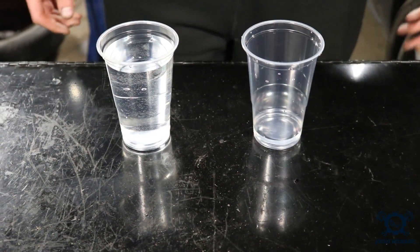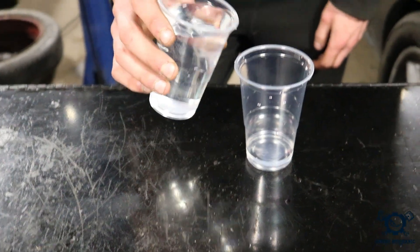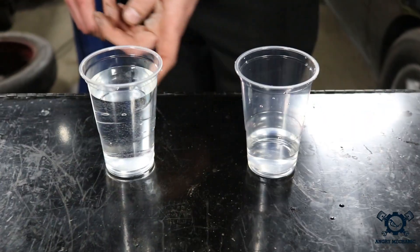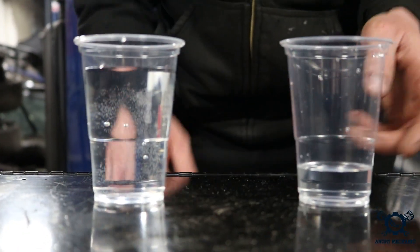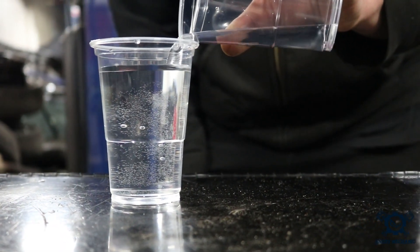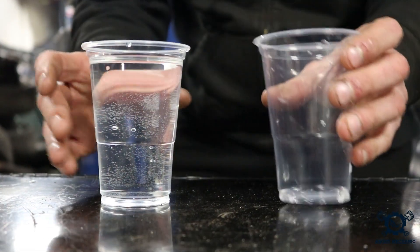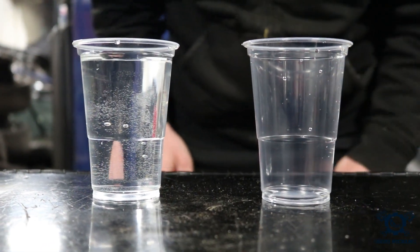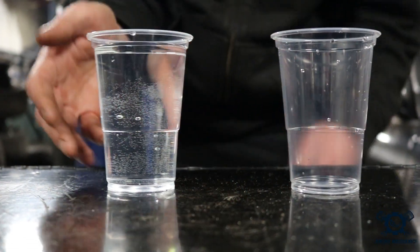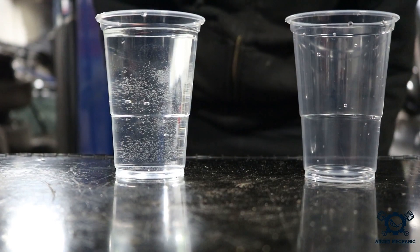Now I'm going to explain what it means to run rich. Running rich means we have a little more fuel in the cup — if we want to burn this much fuel, we don't have enough air to burn it all, so there's fuel left over. To run too lean is the opposite: there's barely any gasoline but a lot more air. After all the fuel is burnt, there's still more air left over. When you run too lean, your combustion temperature increases way too high, causing potential engine damage as we're going to shortly demonstrate.